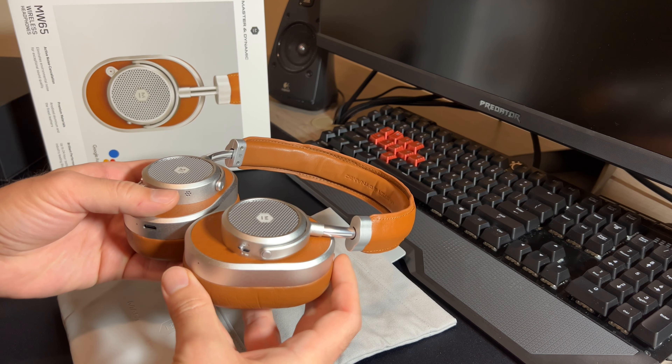Taking a closer look at the design and build, you will see different materials used on this headphone than you would traditionally see. Number one is genuine leather — this headphone has genuine leather on the headband and also on the ear cups, which is very different from the faux leather or plastic-y material you find on headphones such as the Bose, the Sony, and the Apple. In terms of the build, even though it looks impressive, it doesn't quite feel as impressive, and when you look closely at some of the details, it really does not match what I would expect from a $500 headphone.